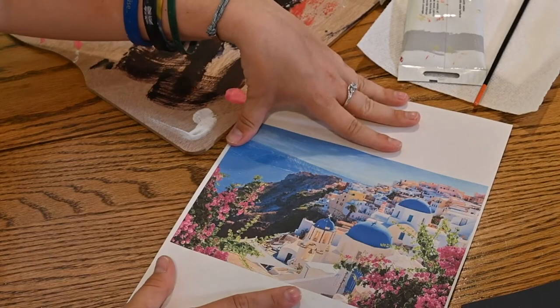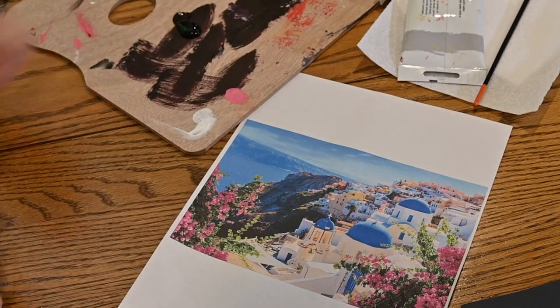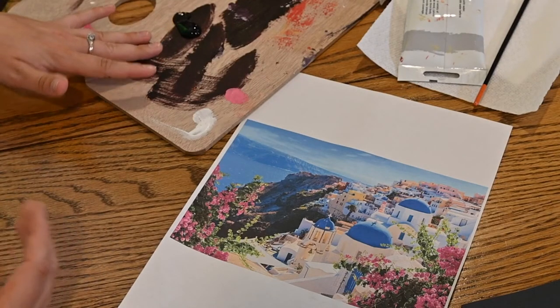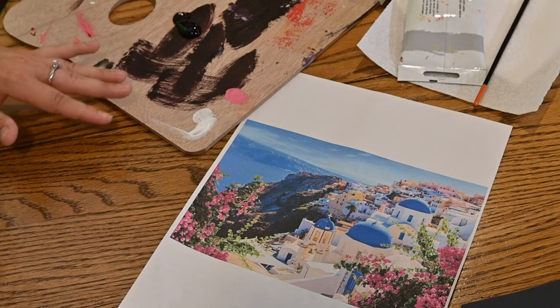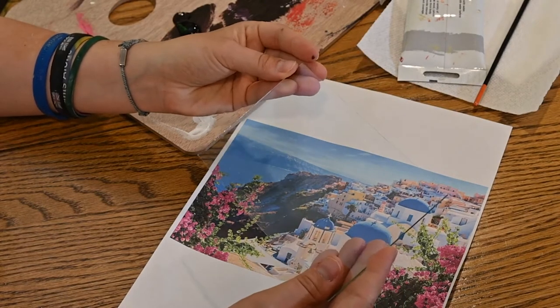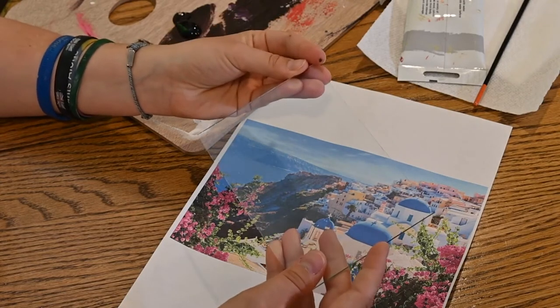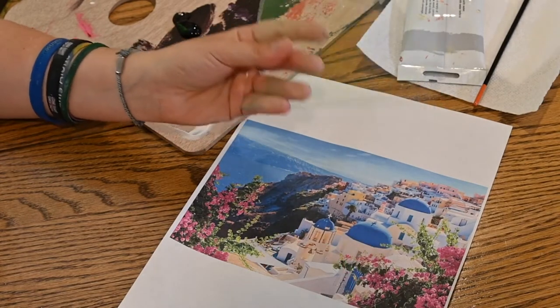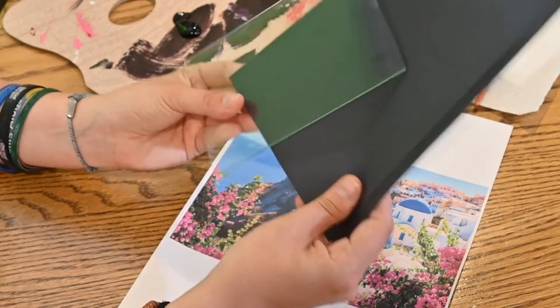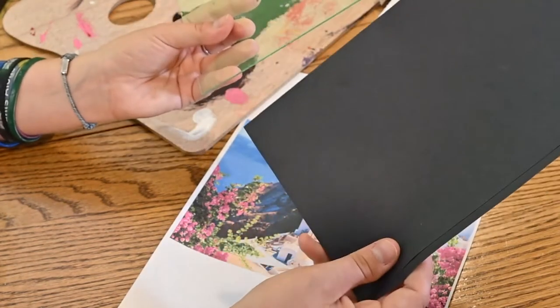Gather all of your supplies and then we're going to get started. I've put my dream destination of Greece right here, and I have my black paint ready. You can use red, blue, or even a rainbow silhouette. You'll need your plastic or glass frame from inside your picture frame. If you're not using this, don't worry — the steps are the same as using a black piece of paper. Basically, it's going to teach you how to draw or paint a silhouette.